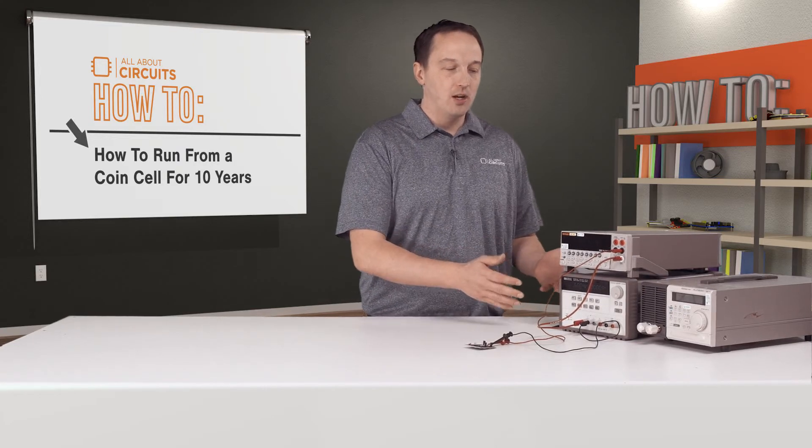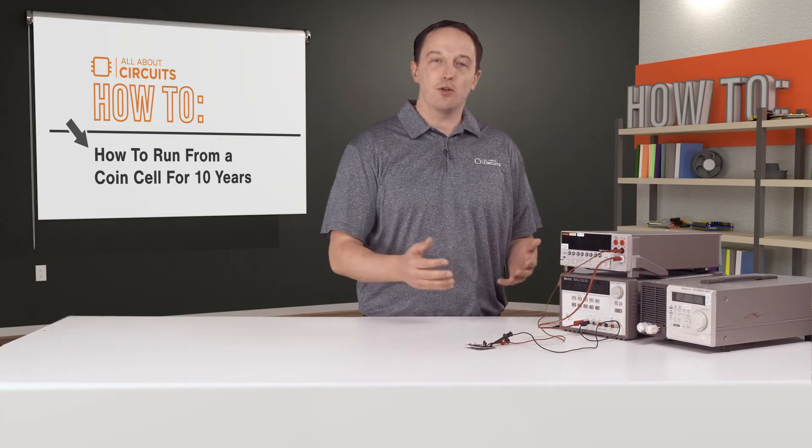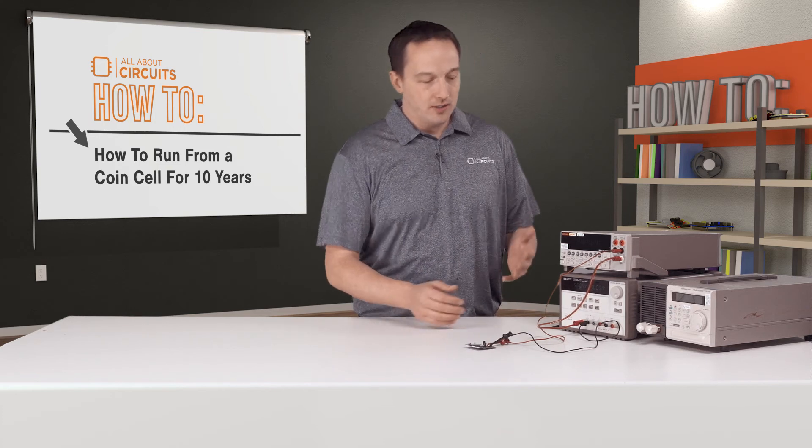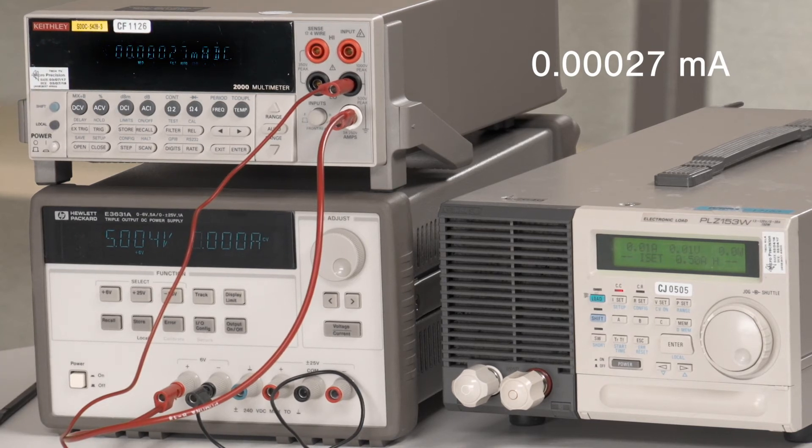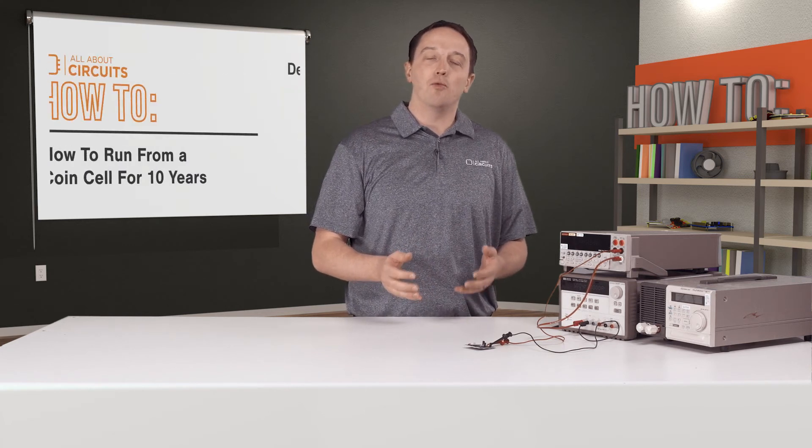Here I have the board connected to a power supply with a current meter in line to measure the quiescent current. You can see a current of about 0.00027 to 0.00028 milliamps, which is 270 to 280 nanoamps. The 180 nanoamp spec is of course a typical spec, and 270 to 280 nanoamps is still very low and is well below the max spec of 1 microamp.